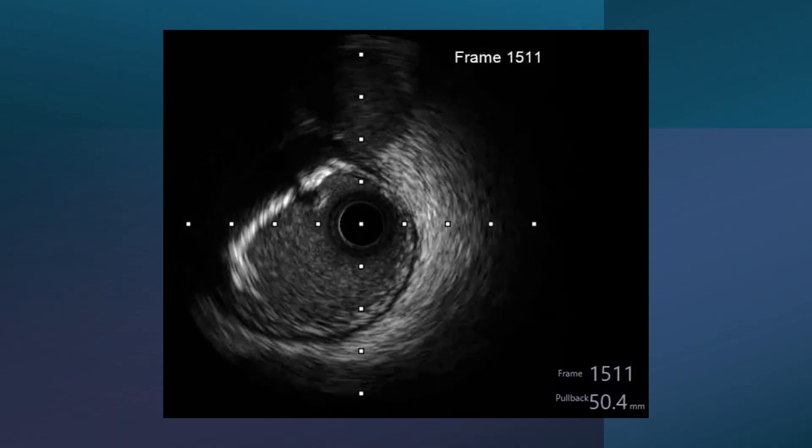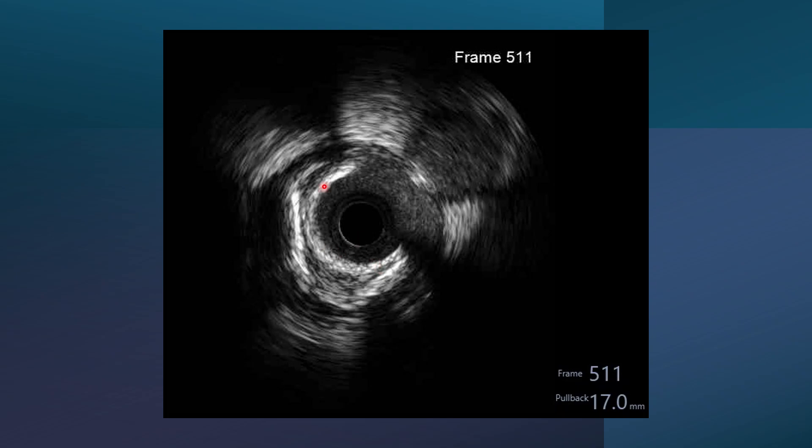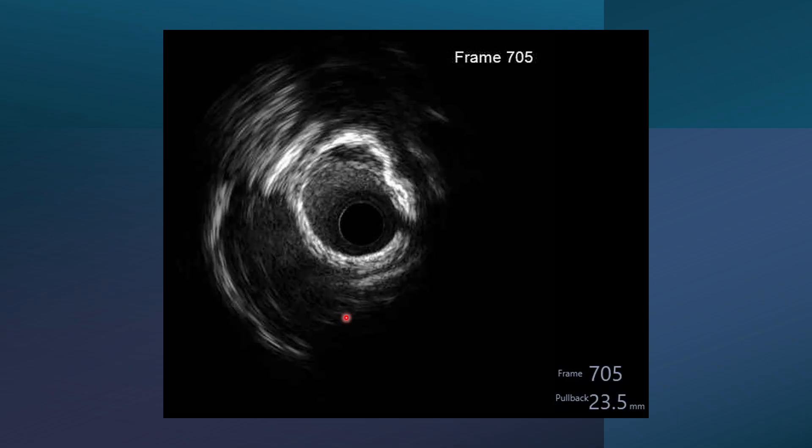Examining the IVUS more thoroughly, we can see at this part an arc that appears more than 80 degrees. However, this is rather fibrocalcific than purely calcific — it doesn't cast a lot of shadow. The calcium part here is superficial and intimal. The deeper part has calcium near the adventitia. This indicates that debulking by rotational atherectomy is not going to be very useful, especially since this calcium is only around 90 degrees or less. But at the mid part, we can see near 360 degrees of calcification, which is an indication for debulking.